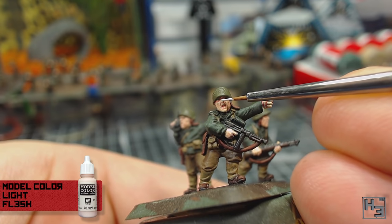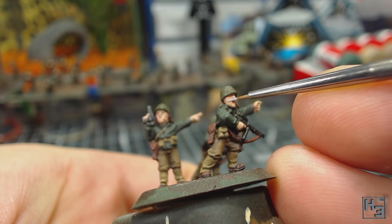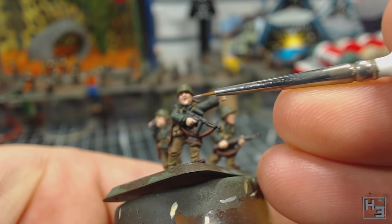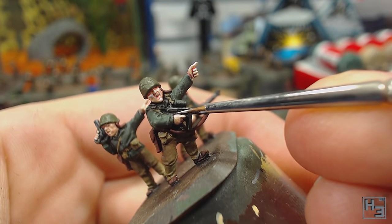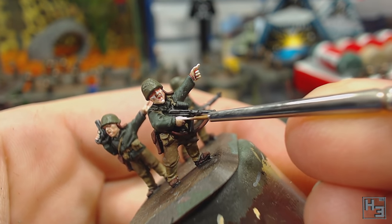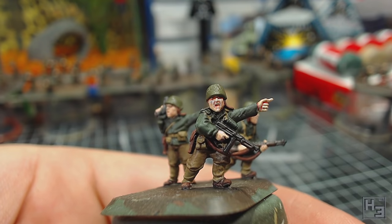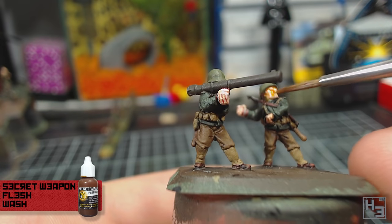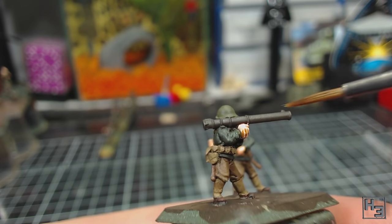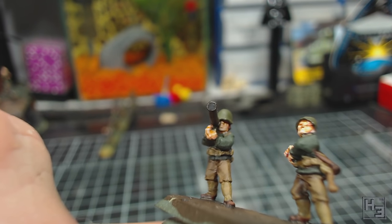Next I add a highlight with Vallejo Model Colour Light Flesh. I fairly carefully apply this to the tip of the nose, cheekbones, chin, and anywhere else on the upper surfaces of the skin. It's a pretty basic highlight really. Because these models are so small it's not really worth spending too much time going into too much detail with this. I follow that highlight with a wash — this time Secret Weapon's Flesh Wash, diluted two parts water to one part flesh wash. It goes on the fleshy bits. I try to apply this reasonably heavily but not extremely so. The skin tone is done for now, but it will get more washes later.